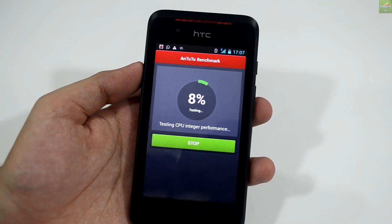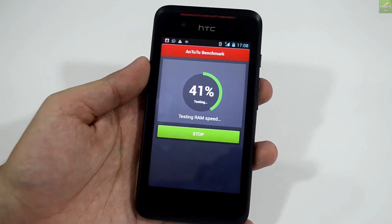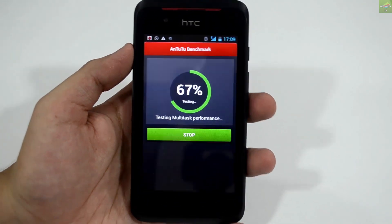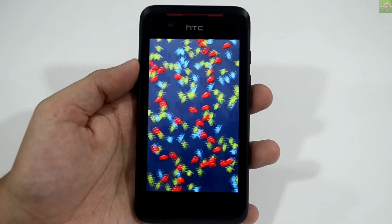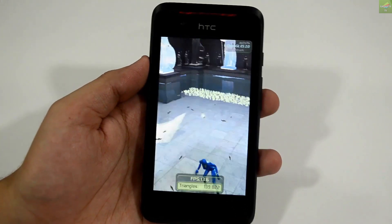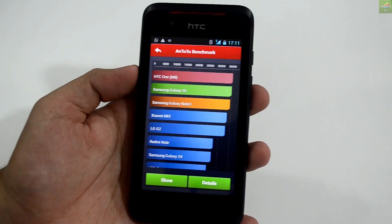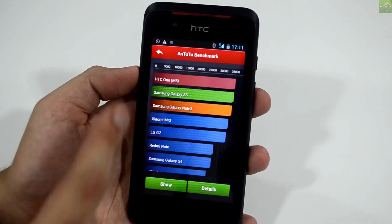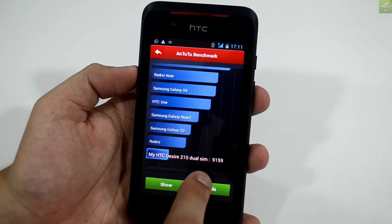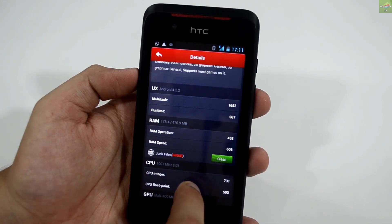I'm fast-forwarding a little bit to save time on the benchmark so you can see the overall process. The device runs on 512 MB of RAM, which is pretty low for heavy memory-consuming applications or games. The dual-core processor handles standard basic applications smoothly enough. We're almost at the end of the benchmark — the result is popping up on screen now. At the top is the HTC One M8, then the S5, then the Note 3. The Desire 210 scored 9159 on the benchmark test.